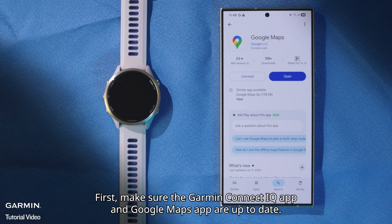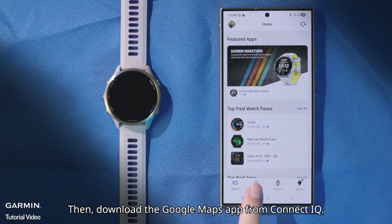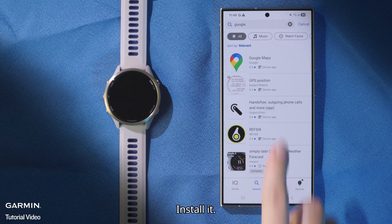First, make sure the Garmin Connect IQ app and Google Maps app are up to date. Then download the Google Maps app from Connect IQ. Search for the app and install it.